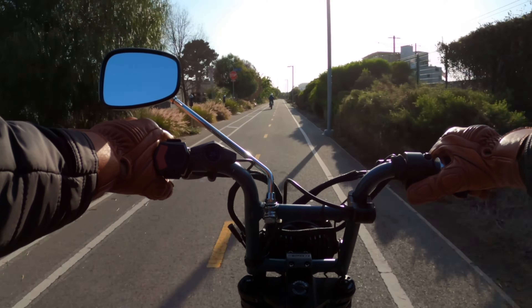You want to race? Ready — one, two, three! She's beating me, man. Wow, she's also a lot lighter than me, so...